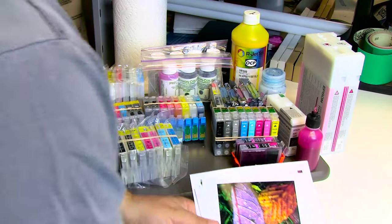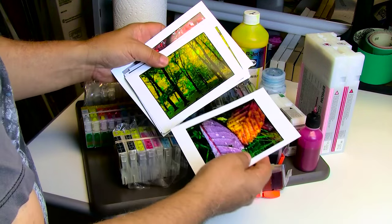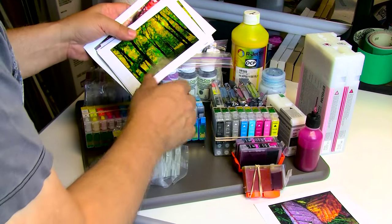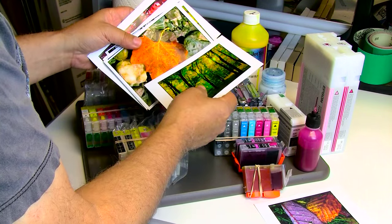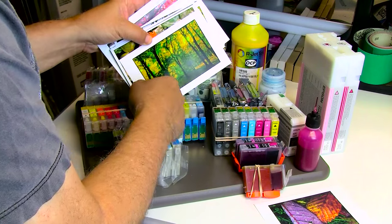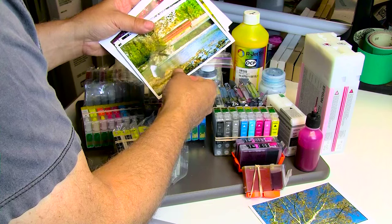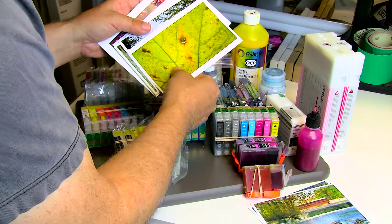Let me quickly show you a very quick example of some real quickie prints that I've done with — I believe it was the 1400 — with Chinese inks. I keep them sitting around in my print room, my shop.